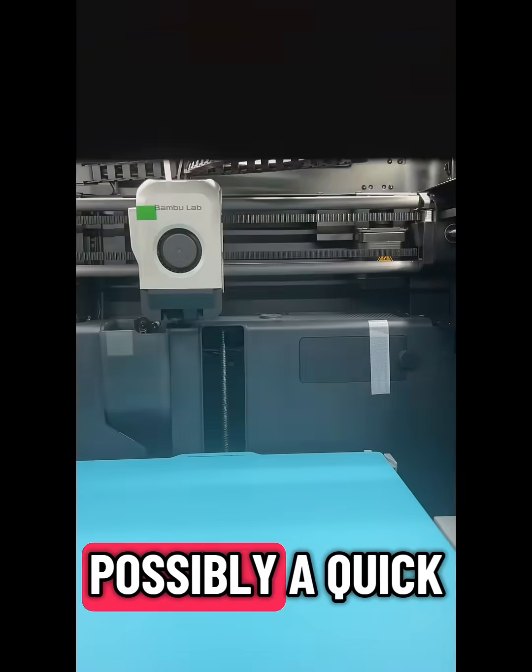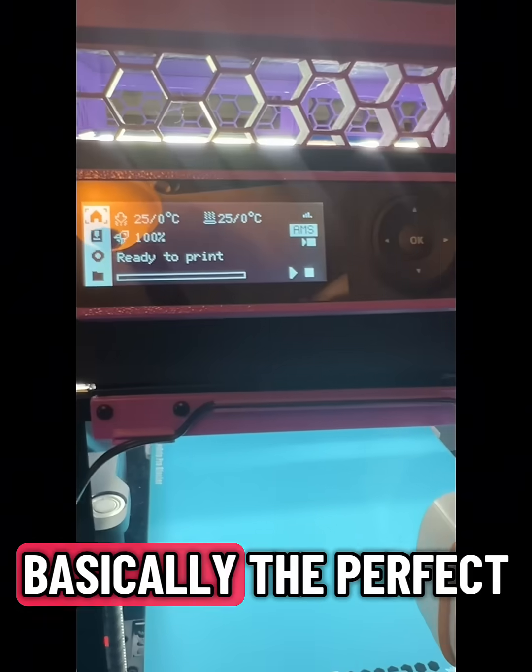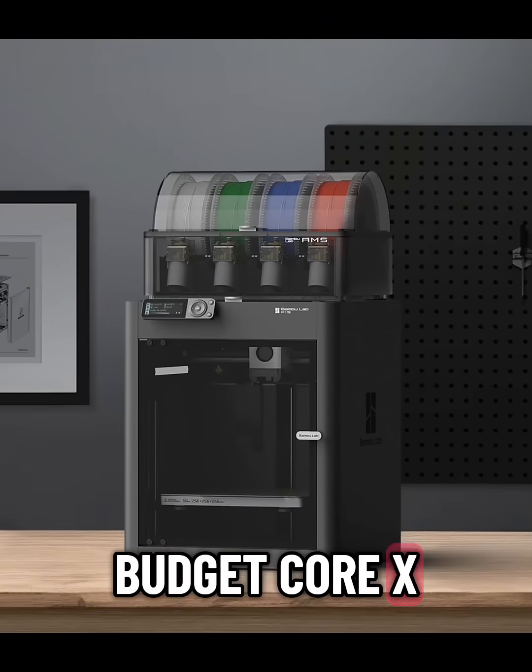A full-color touchscreen, possibly a quick-change toolhead, and hopefully a quieter design. Basically, the perfect budget Core XY machine.